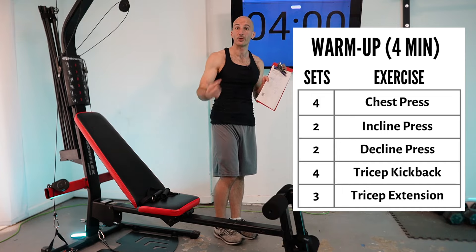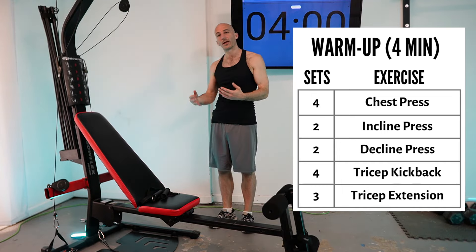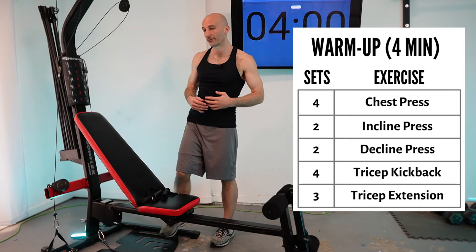There's a free PDF linked in the description. You can also purchase the program, which gives you access to a calendar that'll help keep you on course, plus a whole bunch of other stuff.